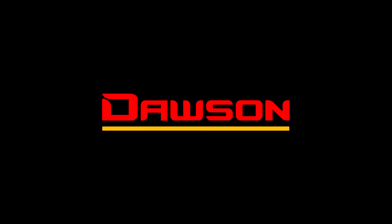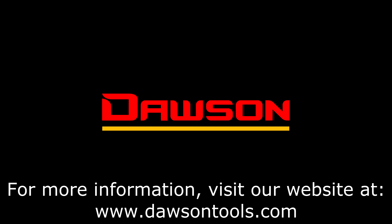Thank you for watching this instructional video on the DDM-350. For information on this and all our other products, please visit our website at www.DawsonTools.com.